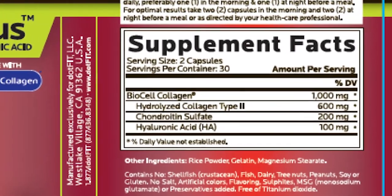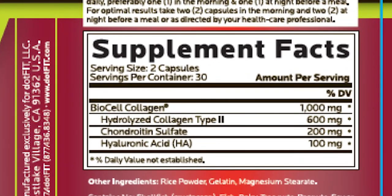Collagen, hyaluronic acid, and chondroitin sulfate are the major molecules stored in the ECM and needed for the continual synthesis of our connective tissue. Therefore, the obvious goal is a steady replenishment of these molecules to counteract the effects of aging, including declining skin condition.